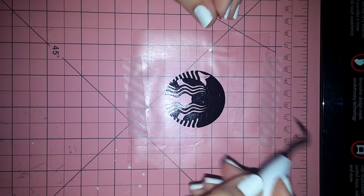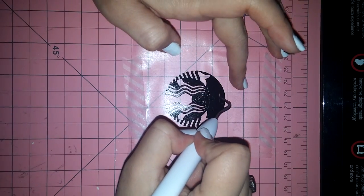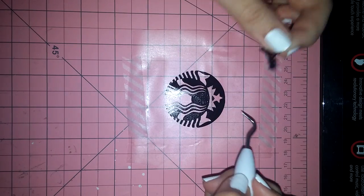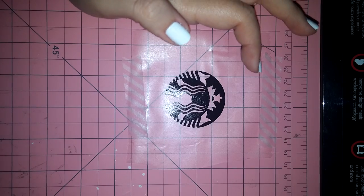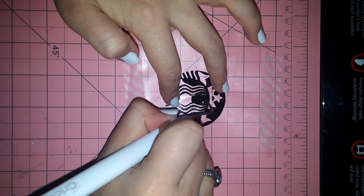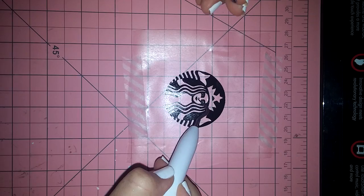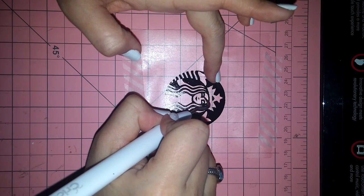You might also want to have the Starbucks picture up on your screen or a printout of it, just so you know what pieces need to come out and what need to stay. This little triangle here probably would have slid around, but because it's on the contact paper, it's staying exactly where it needs to be. See that little tiny nose and mouth? That would have normally come off, but because it's stuck on that contact paper, it helps it stay put.